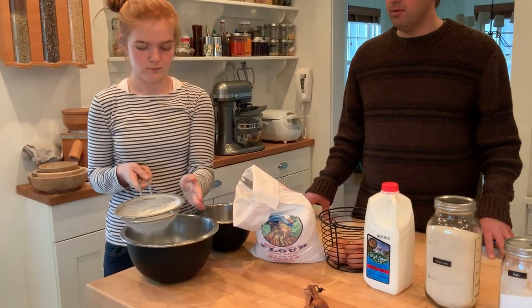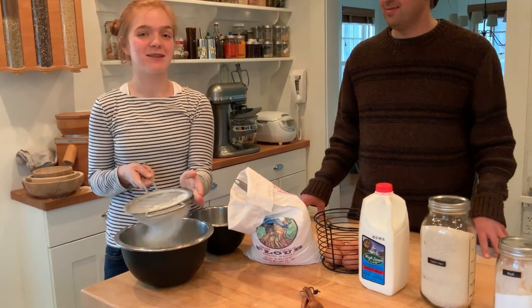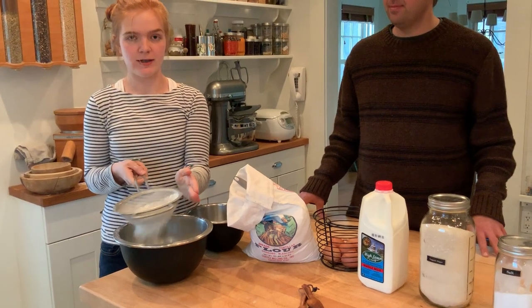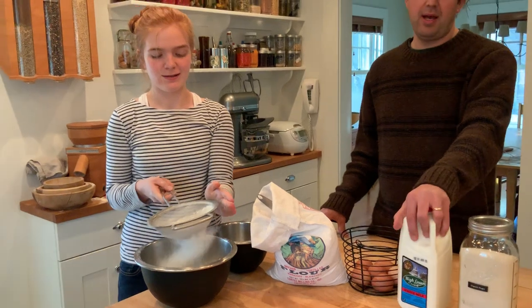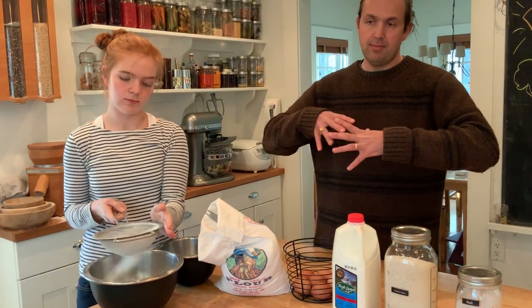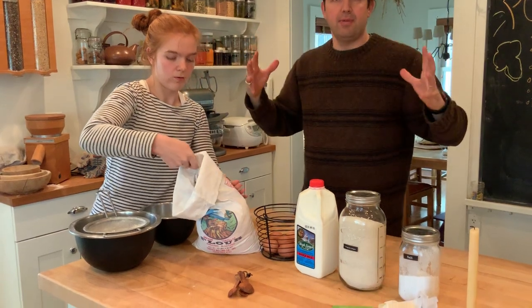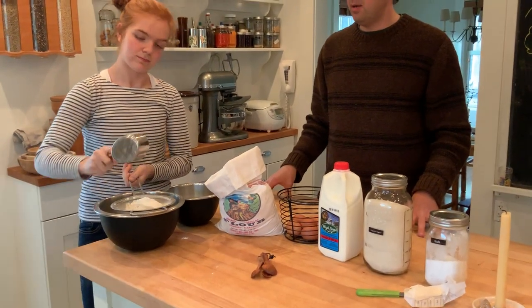So Clem, while you're doing that, do you remember why popovers pop? Because the steam and the air that's released inside the popover — and then the gluten holds the air in, creating the bubble. Yeah, there's lots and lots of water in the milk, and that is going to go into a really hot oven and turn to steam. That steam is going to try to get out and expand, but it's going to be held in by the gluten matrix of the popover batter. So that's what's going to happen.